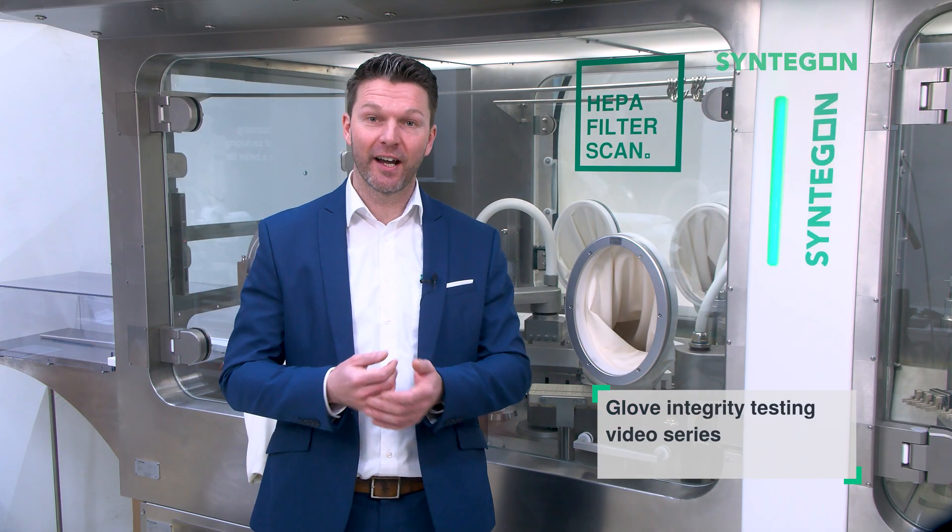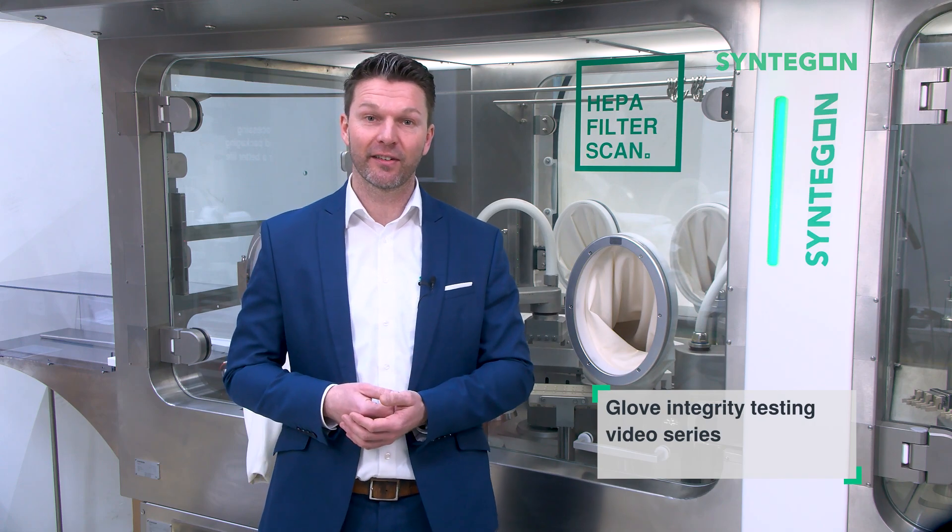Welcome to our glove integrity testing video series. Part 3 of the series is about showing the actual test procedure.